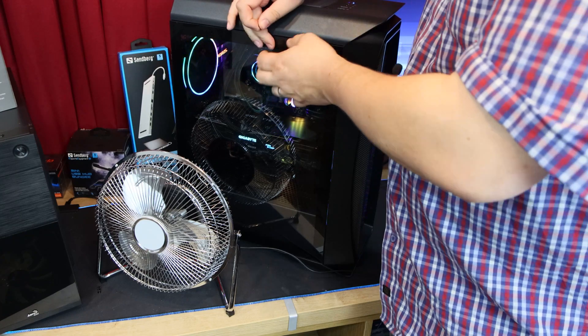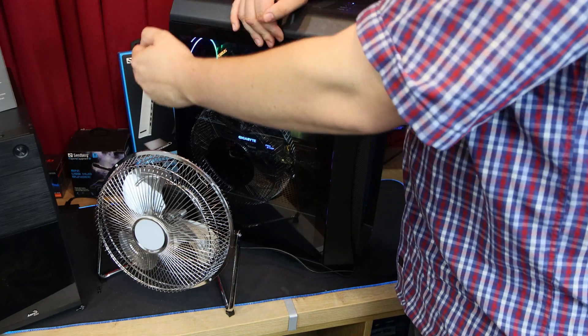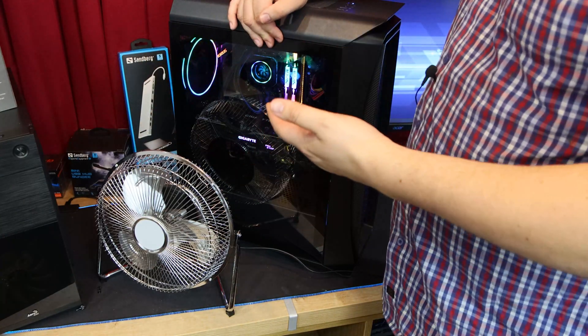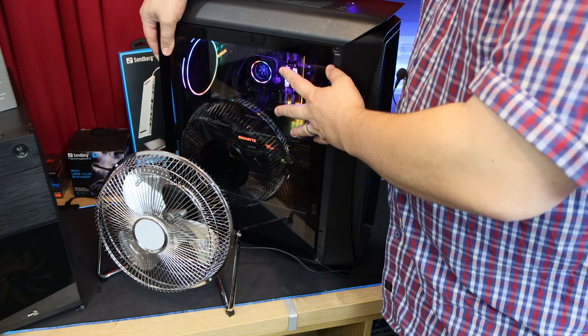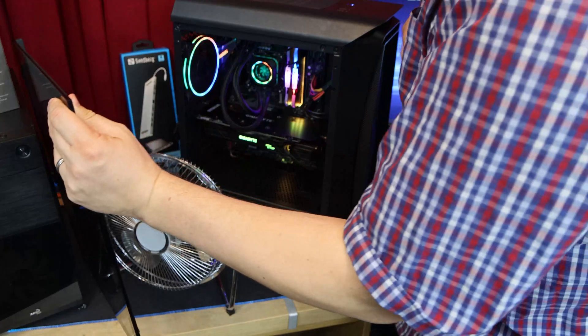In some cases, if you have a glass side on your case — usually tempered glass — it can be held on with four screws. In some cases there might be pressure pads you have to press. Just double-check your manufacturer's manual, but do watch it when taking glass panels off, because if you drop them they're going to smash, so make sure you do it properly.